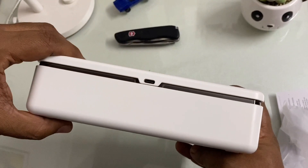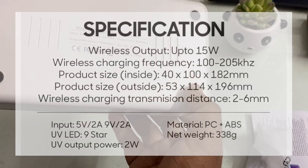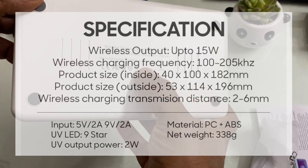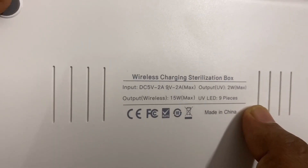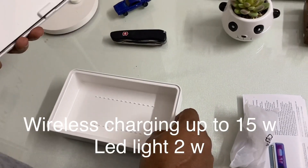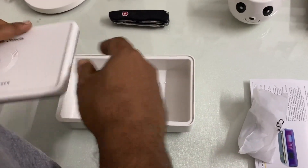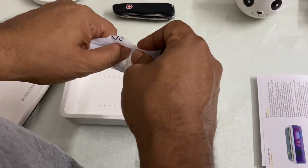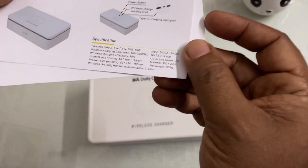They claim around 99.9% sterilization. That is the Type-C charging slot. There are nine LEDs for UV lights, wireless charging up to 15 watts, and LED lights up to two watts. The box is pretty spacious — you can add even larger objects. This comes with a Type-C charging cable and an instruction manual.